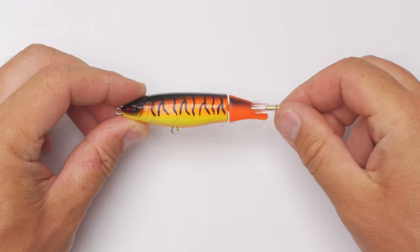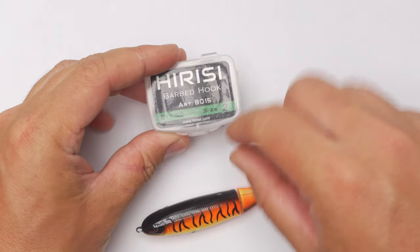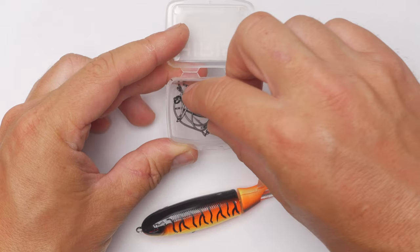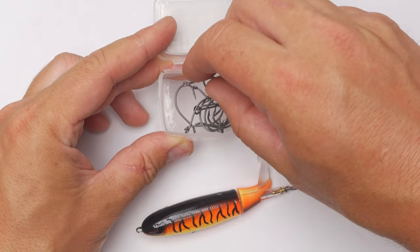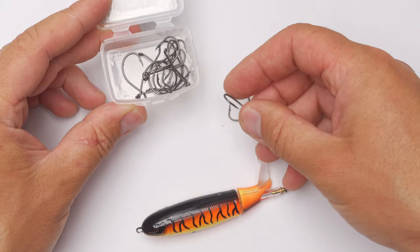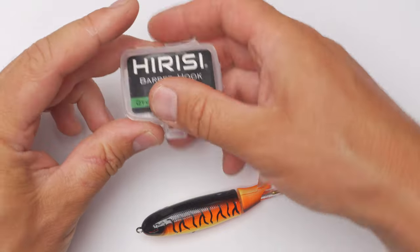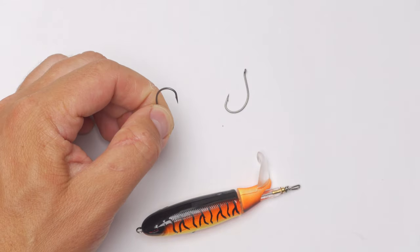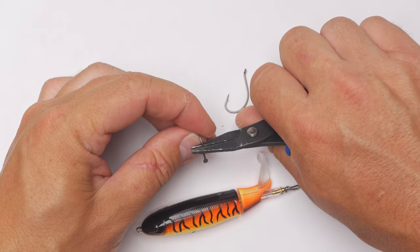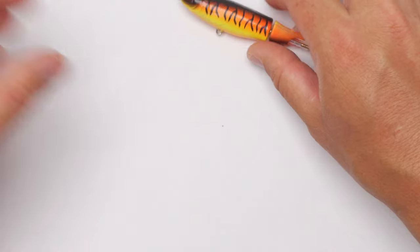For this topwater-style lure, which is about 10 centimeters in length, I will use size 2 hooks from Heurisy. They are super good hooks for this purpose — relatively strong, fine wire, very sharp, and with a very aggressive bend as well. Just perfect. I only use barbless hooks all the time, so I will debarb these ones immediately.